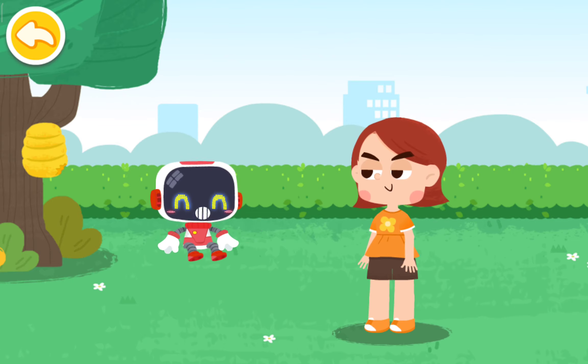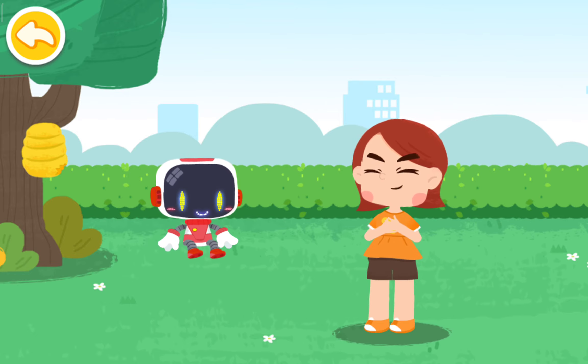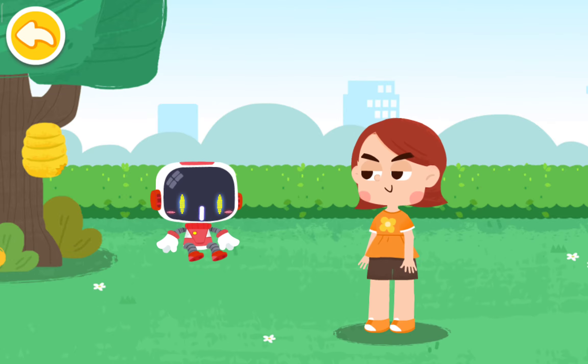If you develop nausea and vomiting after a bee sting, please go to the hospital for treatment immediately. Thank you, guardian. You're welcome.